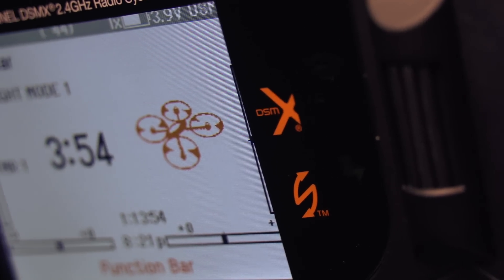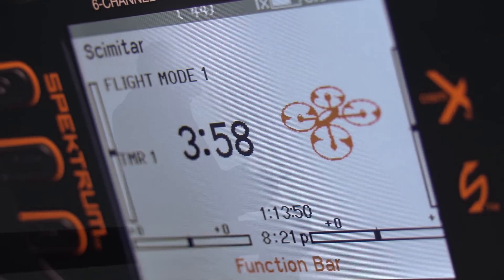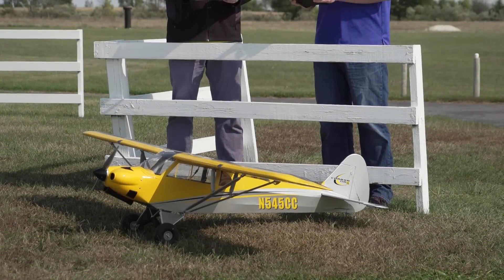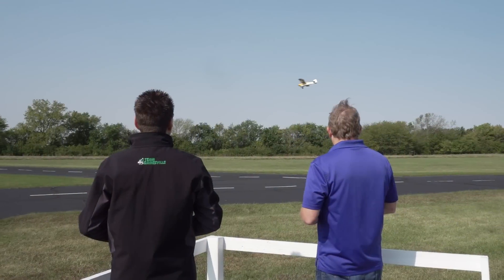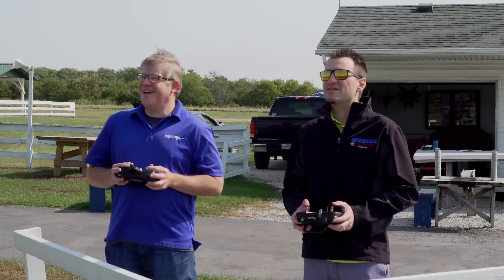An extra bright, high-contrast, full-color display makes the transmitter screen easy to view in almost any environment, day or night. NX transmitters also have a wireless trainer system — experienced pilots and RC flight instructors can connect to a student's Spektrum transmitter wirelessly, a safe and easy way to share the joy of RC flying.